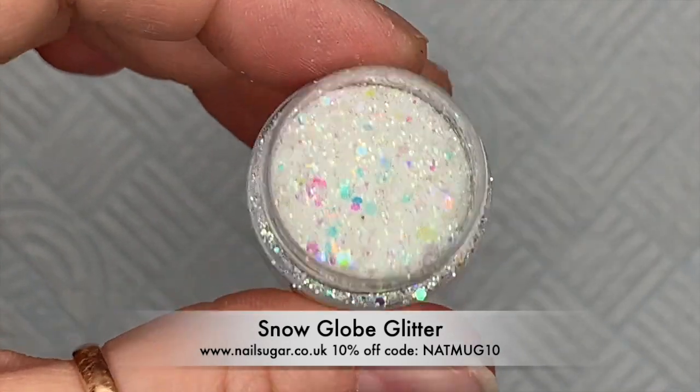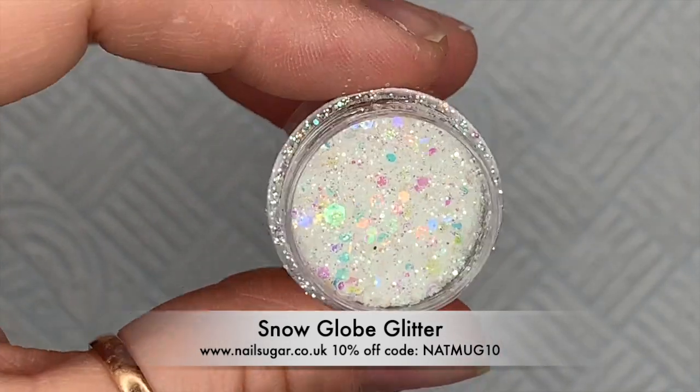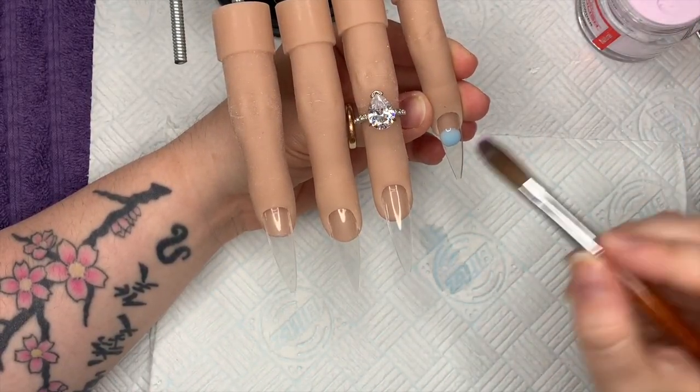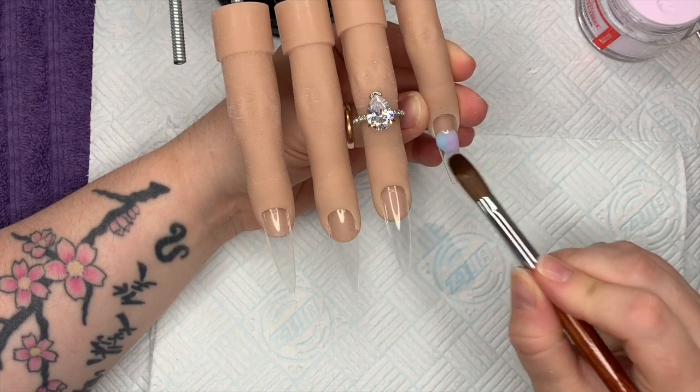This is the glitter I'm using, it's called Snow Globe. It's absolutely gorgeous and it's from Nail Sugar. You can also get 10% off any Nail Sugar products using my code NAT MUG 10, all in caps.